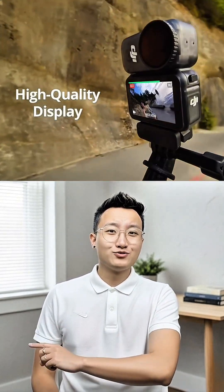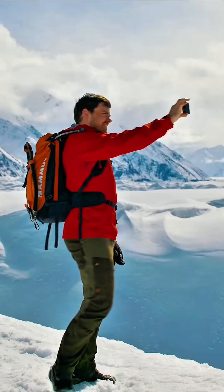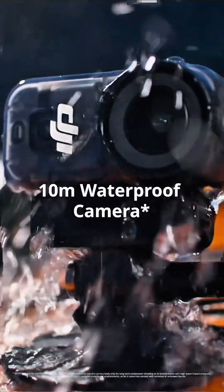Along with 128 gigabytes of internal memory, 200 minutes of extended battery life, rock-steady 3.0 stabilization, and waterproofing for up to 10 meters, the DJI Osmo Nano owns every moment.